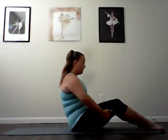Two more. Exhale. Round that spine. Inhale. Sit up even taller. Last one. Exhale. Really round in a capital C curve. And then inhale and sit up. Go ahead and roll down onto your back if you'd like, and you can challenge yourself by letting go.